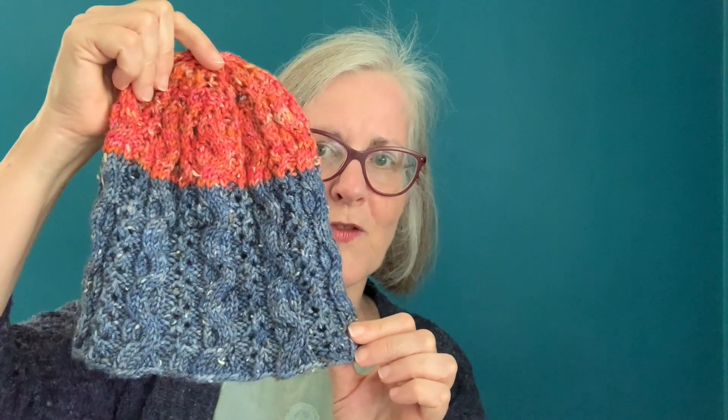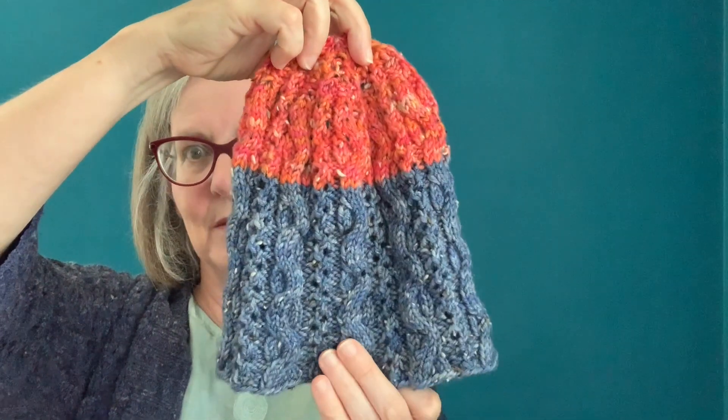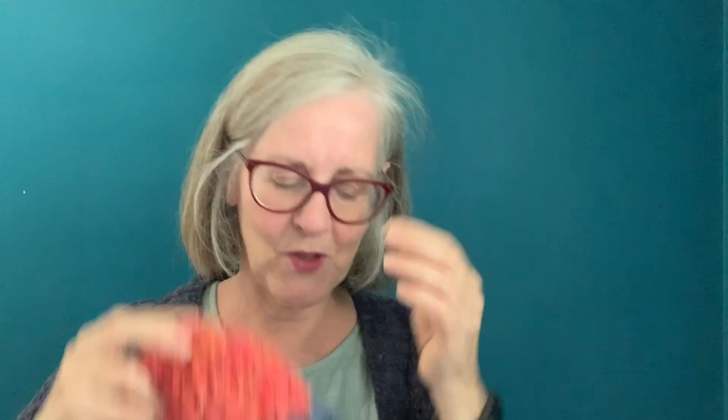Just to give you the behind the scenes — the first time I did this hat, this is the first version, and it seemed impossibly small. I blocked it, it relaxed a little bit and grew a little bit, but it just seemed really small. When I tried it on it fits perfectly — it covers my ears, it works — but still I wasn't sure, it just seemed very small.